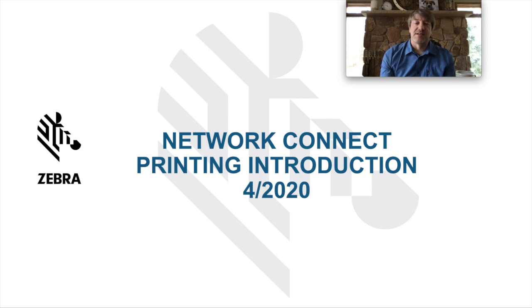Glenn Sayre here from Zebra Technologies. In today's video we're going to go over the introduction of printing and Network Connect.